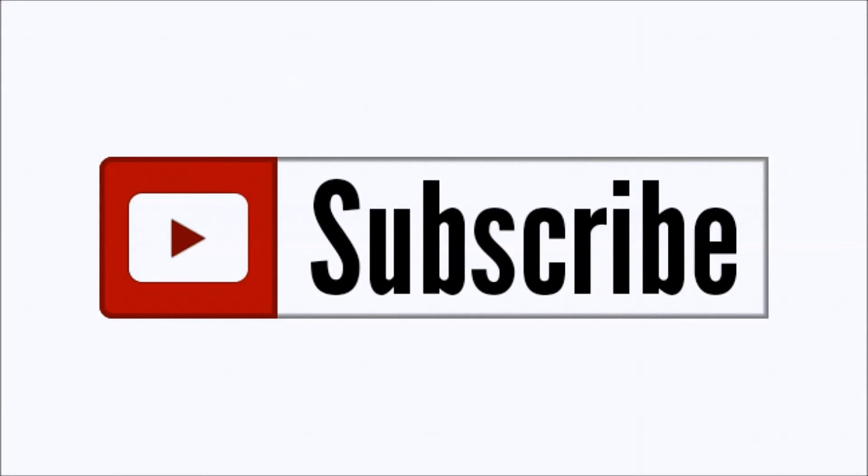Please click like below and subscribe to the channel to keep up to date on all of our projects.